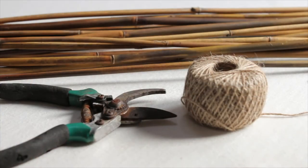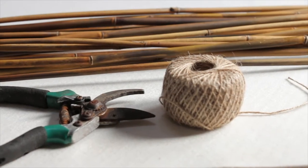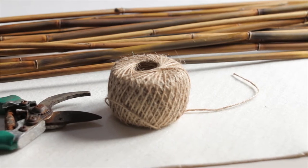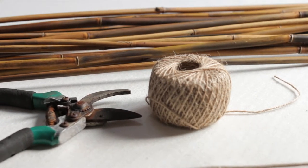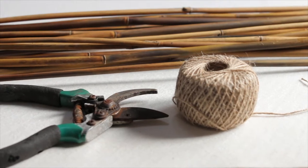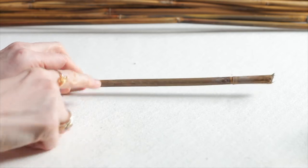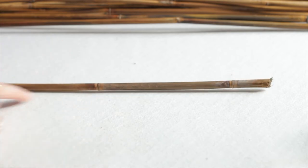For this DIY you're going to need some bamboo sticks. If you can't get them from your garden then you can get them in a garden shop. You're also going to need some natural twine and a garden secateurs, and the first thing you're going to do is cut them to size.